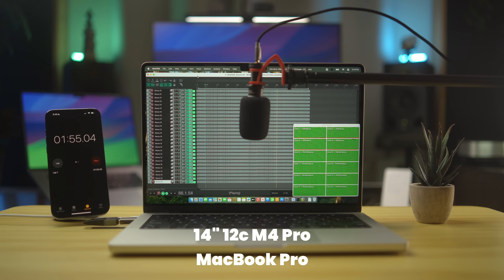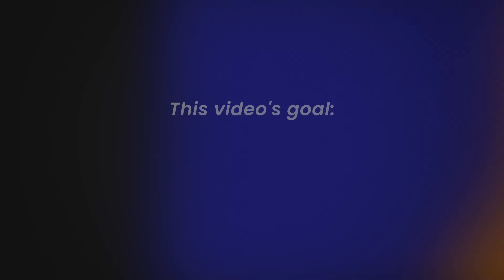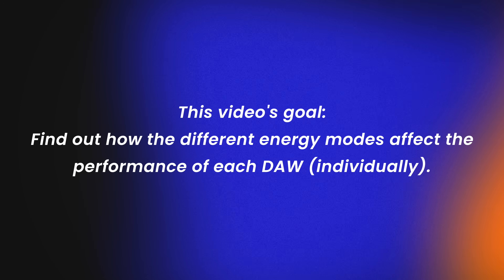Before we dive into the test results, here are some things you need to keep in mind. First, I'm testing the 14-inch MacBook Pro, and the results might be different for the 16-inch version. Second, SSD speed and RAM, or unified memory, are irrelevant in this test. Lastly, this video is not a DAW comparison. I'll be presenting infographics showing how seven different DAWs performed, and your favorite DAW might not do as well as you hope. But remember, we're not trying to determine which DAW performs the best — we're trying to look at how the different energy modes affect the performance of each DAW individually, so you have more information when choosing your Mac.